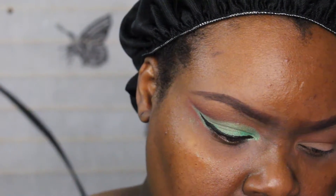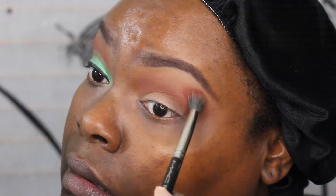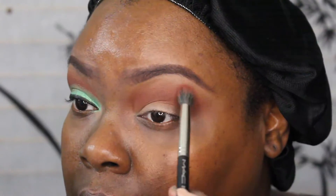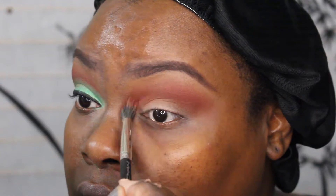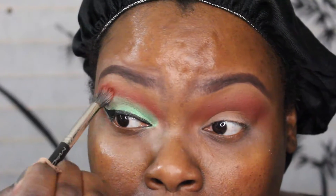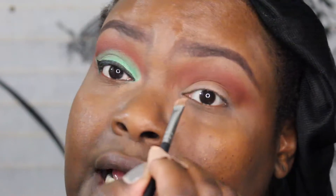Next I'm going into this color here, going back to my 286 brush. That color has a lot of kickup. Now I'm going to use my little pink pot to cut my crease. I'm going to use a flat brush and take it from the inner part.